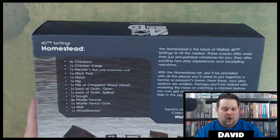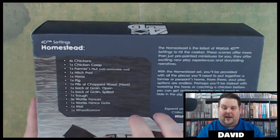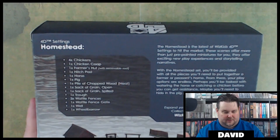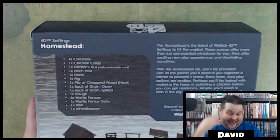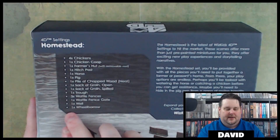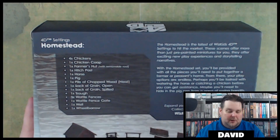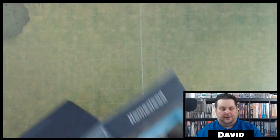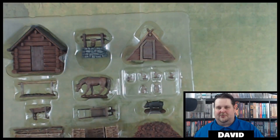These are the same waffle fences that were in the medieval farmer setting, so this would be a great set to go with that — plus you get more animals like chickens. You also get the same waffle fence gate, so now you have about eight pieces of fence section between the two sets. There's no regurgitation in this set at all except for the fence pieces, which I'm totally okay with because you really can't do a whole lot with just four pieces of fence.